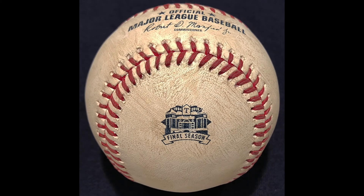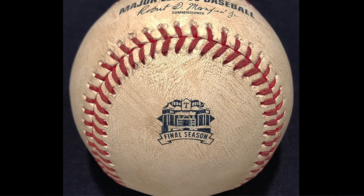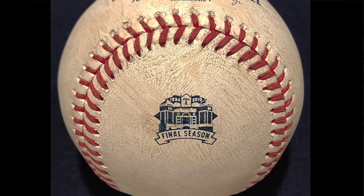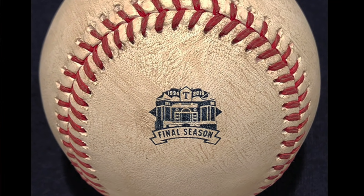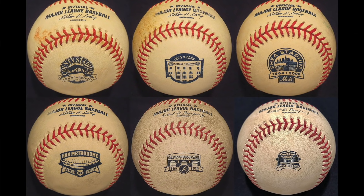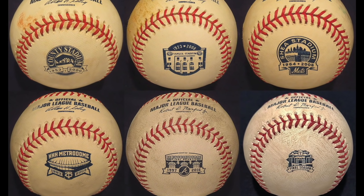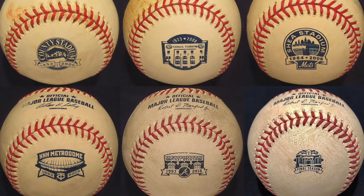Next up, I think this was the next one I got in April: the final season ball at Globe Life Park in Arlington, Texas. This logo is really sharp — it has pretty much everything you want to see. It has unique characteristics of the stadium, the years 1994 to 2019, it doesn't have the team name but it does have that nice 'T' logo at the top, and it says 'Final Season' at the bottom in nice font. Compare this to final season stadium balls from years past and you can really see the difference — the logos used to be so much bigger.